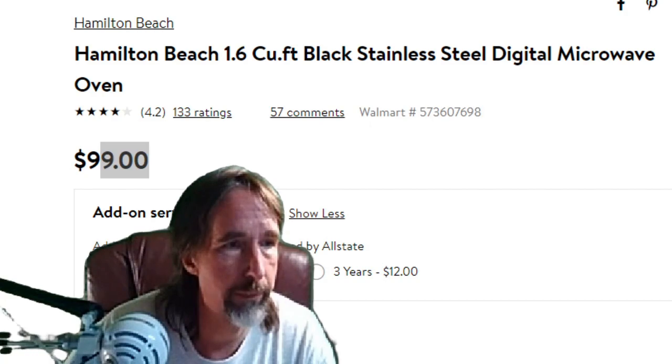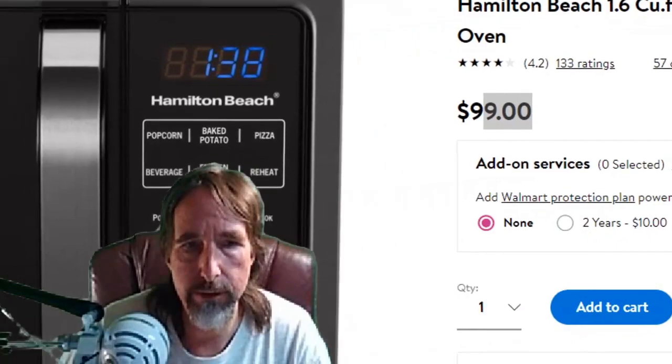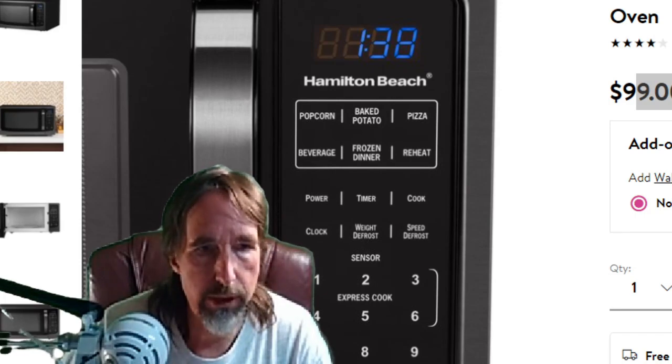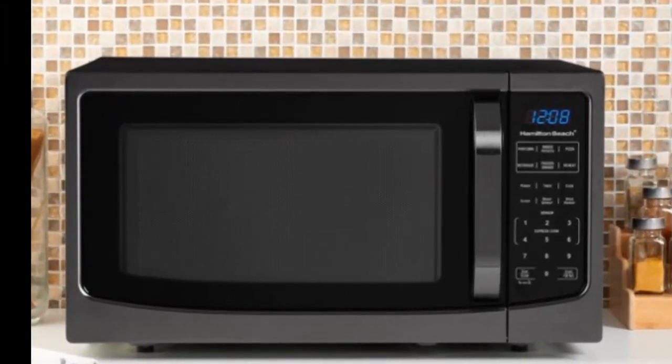Basically I'm going to show you the front end of it. This is the basic front end. I have more pictures to show you here. Let's go into this picture first. You can see that it has a nice display — that 12:08, the time — it has a nice display there. And it really is a nice microwave.